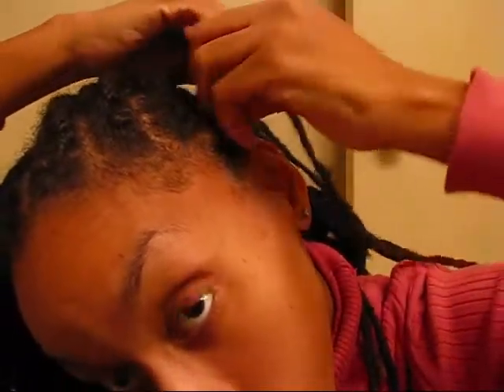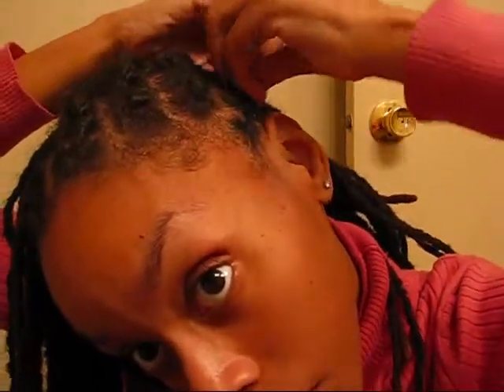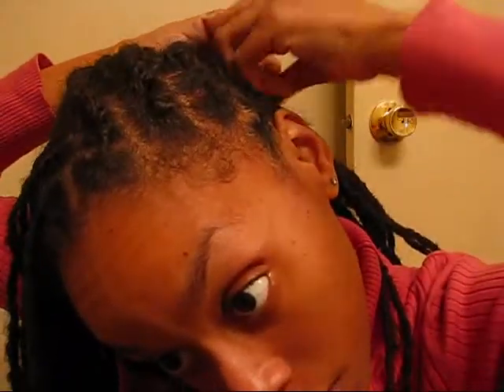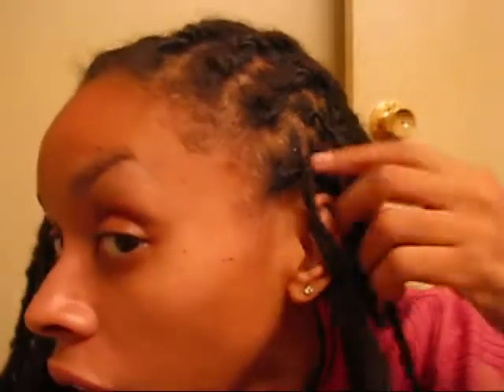I'm just twisting it until I get to another lock. I've missed one. See, that's the one thing about not having your parts in order — I guess maybe you could go down into this one. Not your hairline, but your parts.